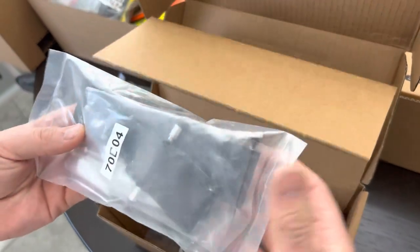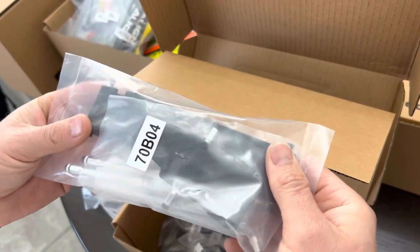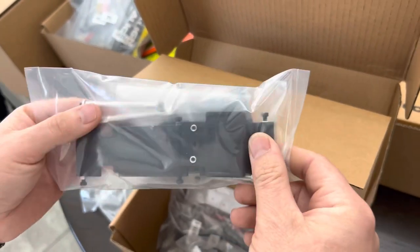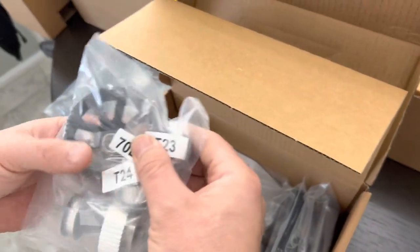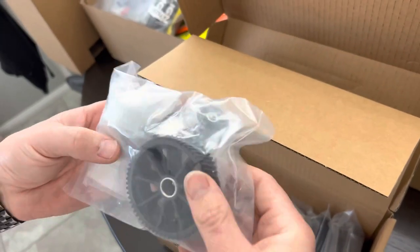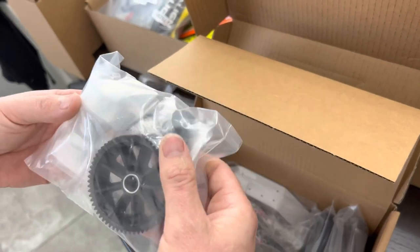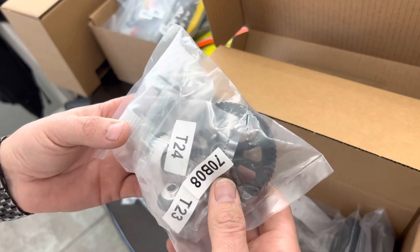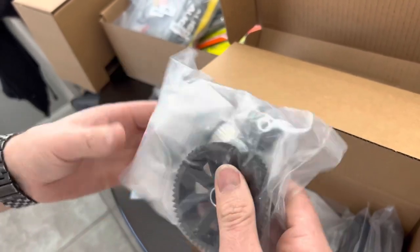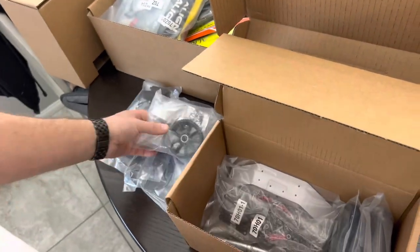Some more frame parts here — looking for the front nose piece, ESC brackets, posts and everything like that. Something new with Align that I haven't noticed before is a gear reduction drivetrain, so that's going to be interesting. Belt-driven drivetrain — I'm looking forward to seeing how that works out.